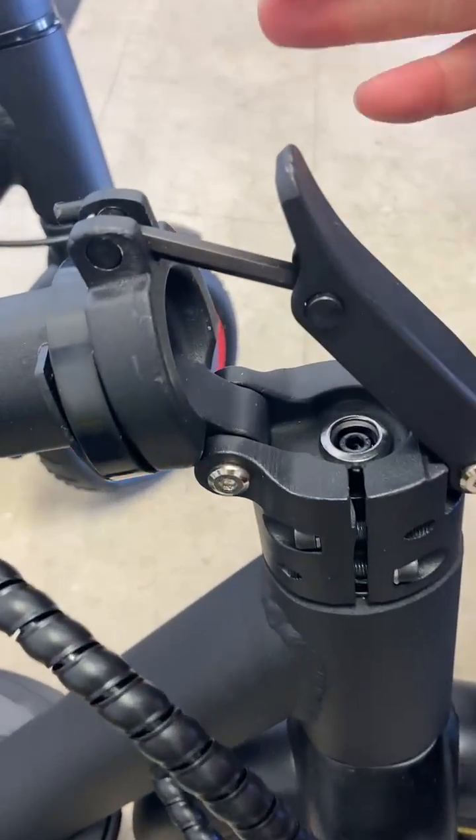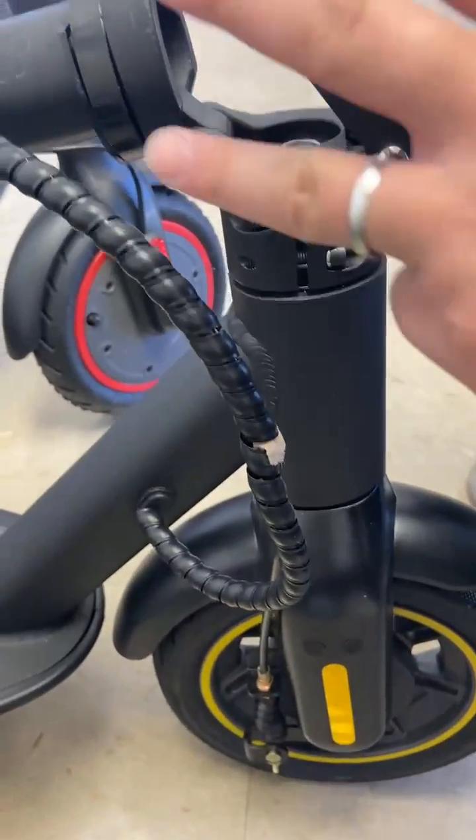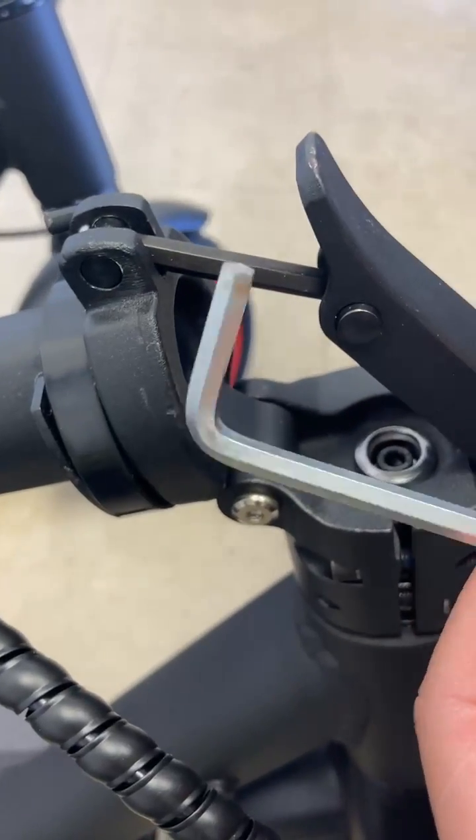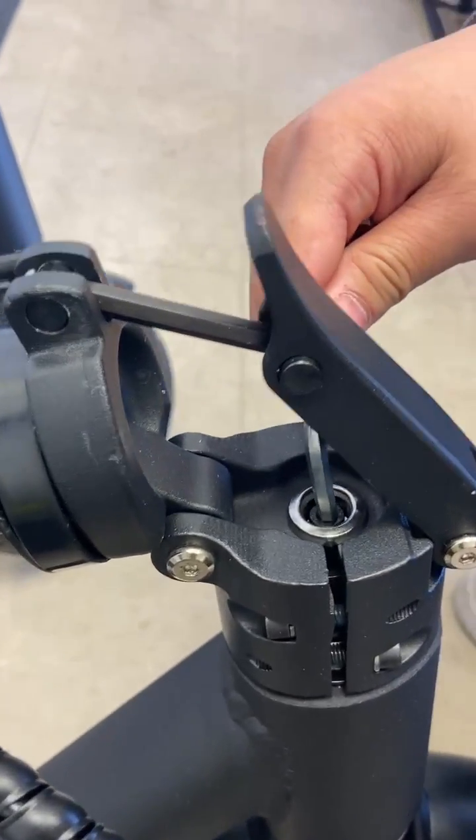To adjust the alignment on the handlebar, we need to loosen three screws using a 5 millimeter hex wrench. Loosen the screw right here.